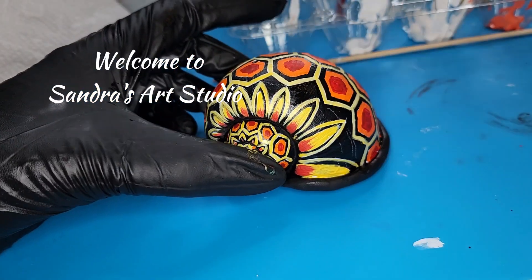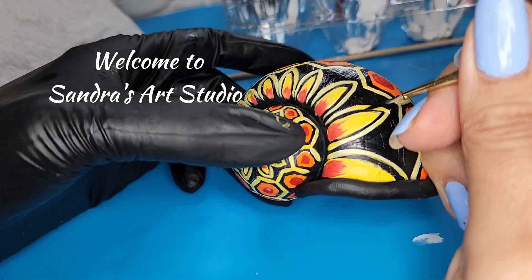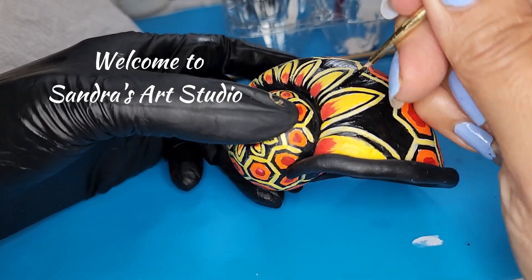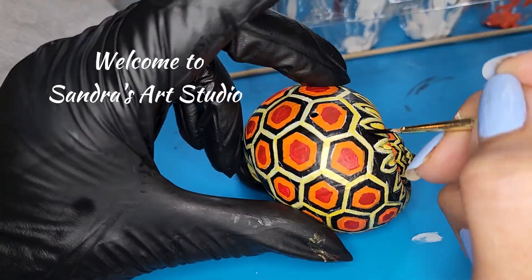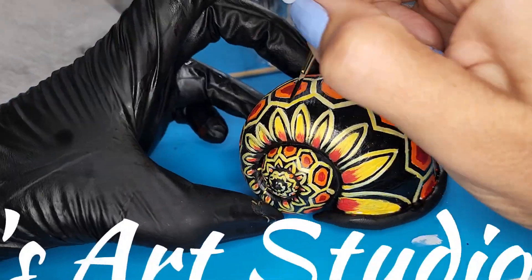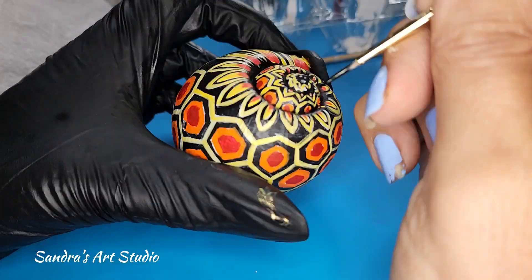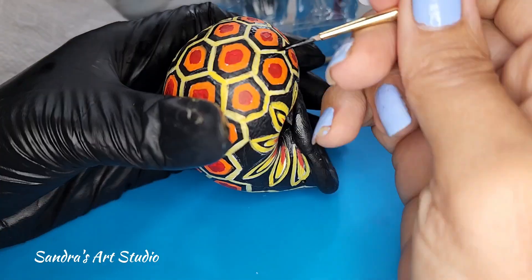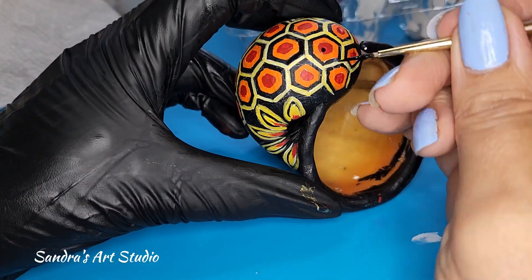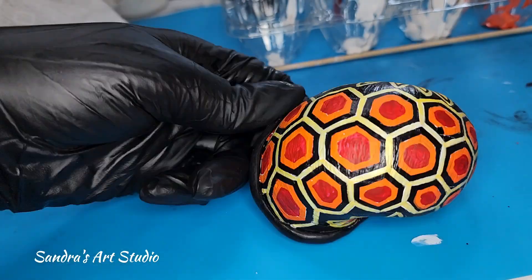Hi everybody, welcome to Sandra's Art Studio. Today we are finishing the snail shell that I started last week. I'm basically polishing all the rough edges with a little black paint so I can make everything look a little sharper, and of course fixing any missing spots or anything not looking right.